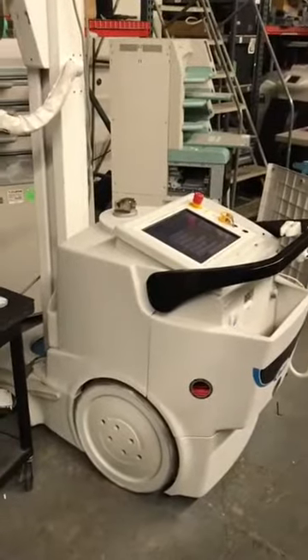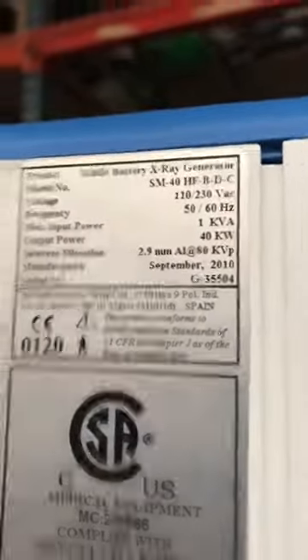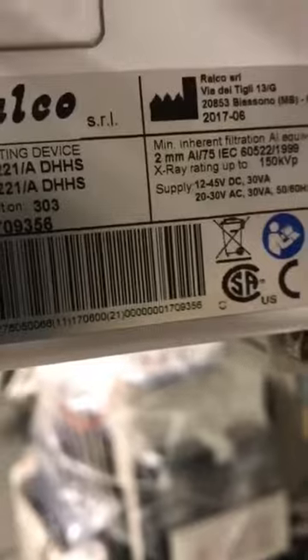This is a Rad Pro 40kW — it's a 2010 system and it comes with a CXDI 55g tethered panel. The unit itself was manufactured in 2010. The tube and the collimator are from June of 2017 — they were replaced a year ago.